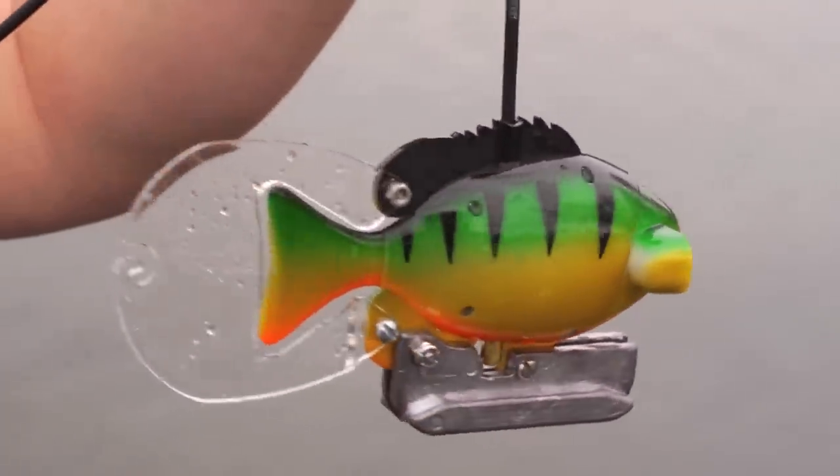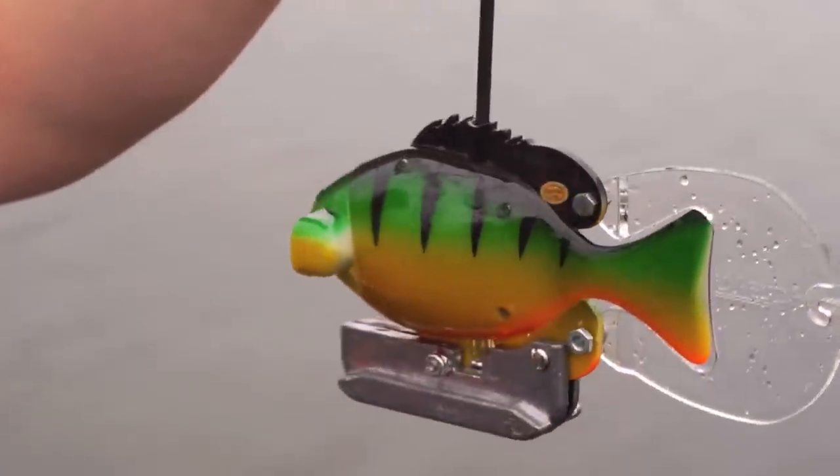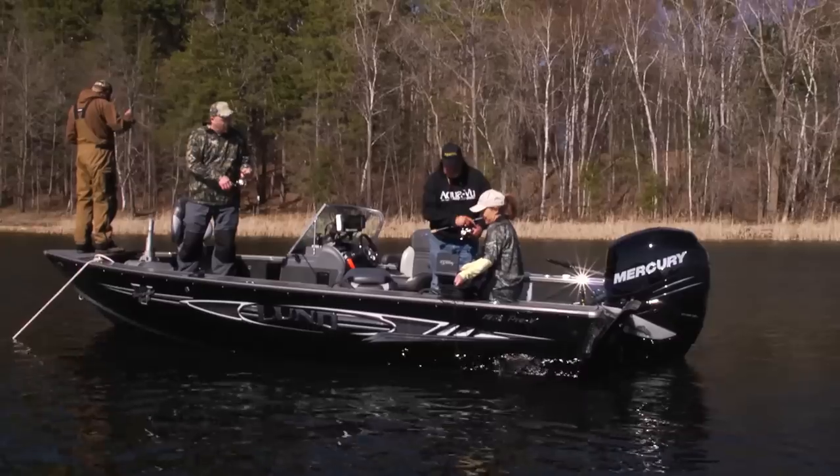With the use of ballast weights and stabilizing fins, the Aquaview can be used while trolling, drifting, or even anchoring.